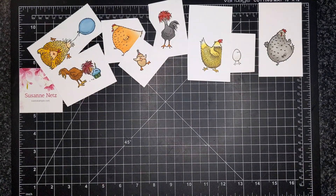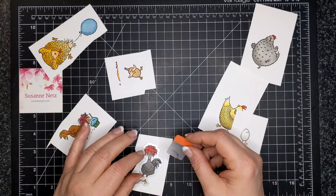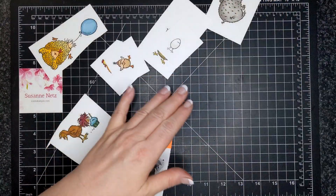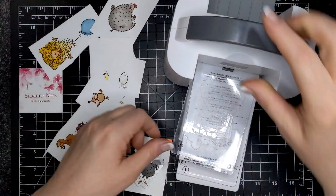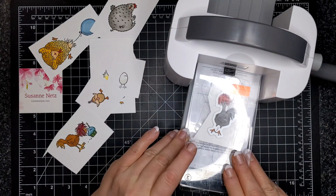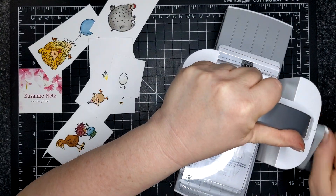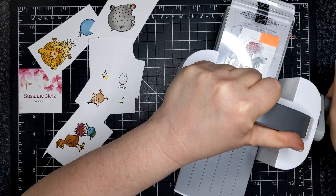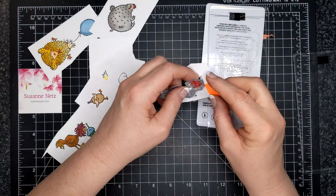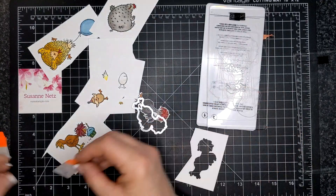I'm taking one of these images, putting my die over top of it, and using a Post-it durable filing tab. You can find it at Staples — they're really durable, better than washi tape. They don't stick everywhere, just where you want, and that orange part you can just lift off. They come in different colors. Patty Bennett turned me on to these — they're great. A little tip for die cutting.